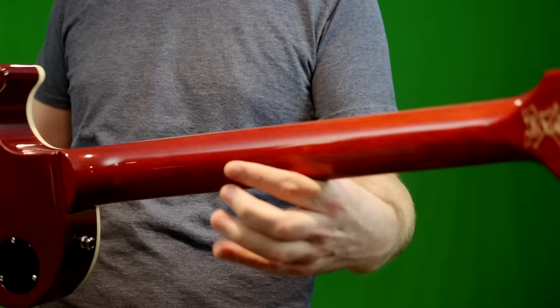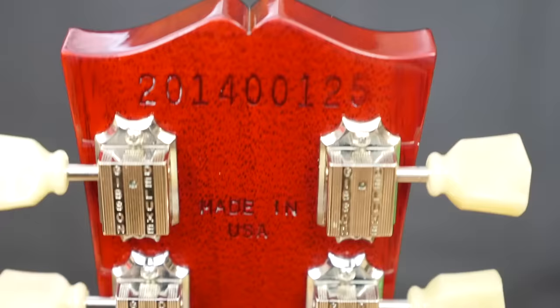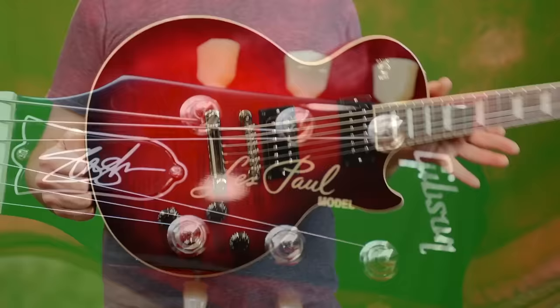Perhaps the biggest feature here is that the pickups are different — these have what they're calling the Slash Buckers. It's basically just a Gibson version of his old signature Seymour Duncans. The next Slashy feature is the back of the headstock has a Scully decal, but all his old signature guitars had that on the face of the headstock. So that's something that makes it still a Slash guitar, but it's not in your face — this doesn't have to be a Slash signature, so you can still make this your own even if you're not a Slash fan.